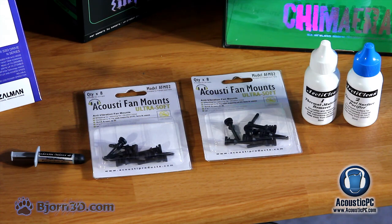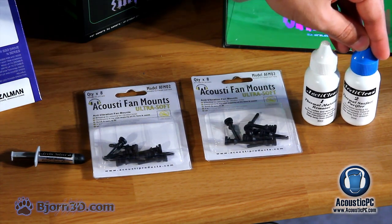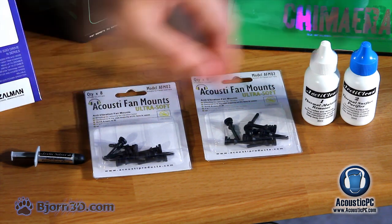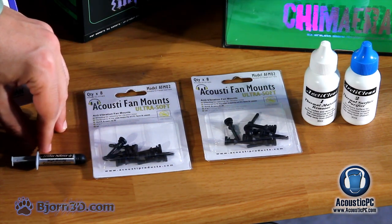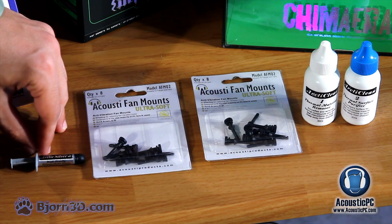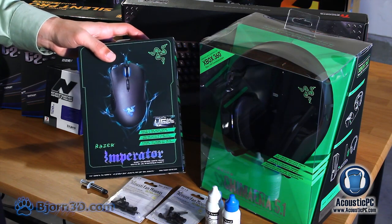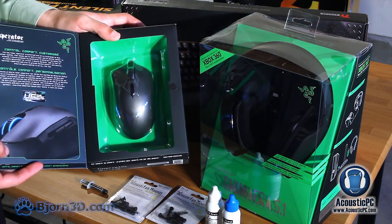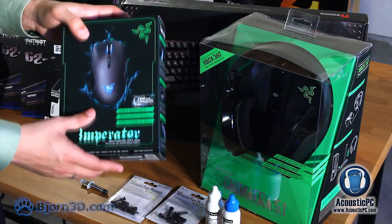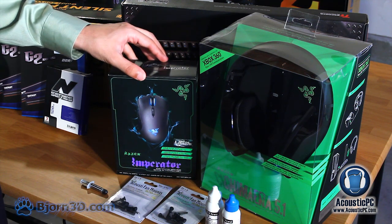To make CPU cooler installation simpler we will be using ArtiClean thermal material remover and ArtiClean thermal surface purifier. For those purchasing a brand new processor it is recommended to simply use ArtiClean 2 since there will be no thermal paste on the processor. Finally we are going to apply Arctic Silver 5 high density polysynthetic compound on our processor. For peripherals we have the Razer Imperator with a 4G dual laser system and sensitivity of up to 6400 DPI, as well as a 1000 Hz polling rate for instant response.